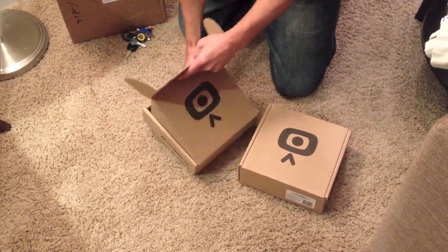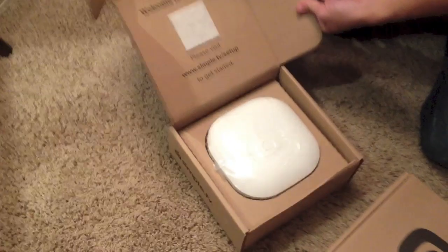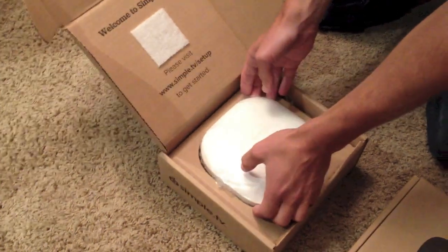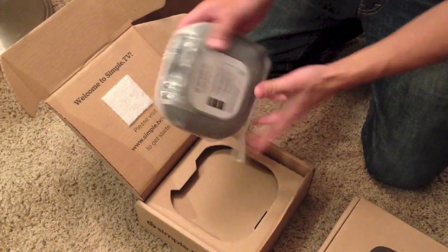So you open it up. Nice packaging. Welcome to Simple TV. Please visit simple.tv.com or simple.tv slash set to get started. Here's the Simple TV unit.